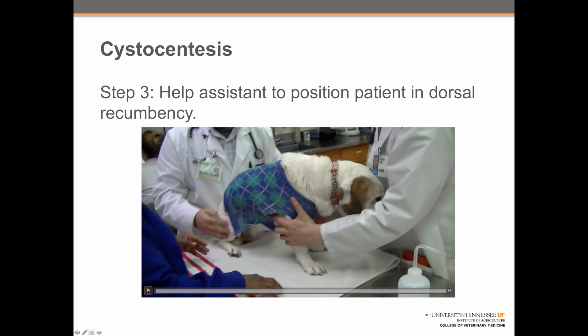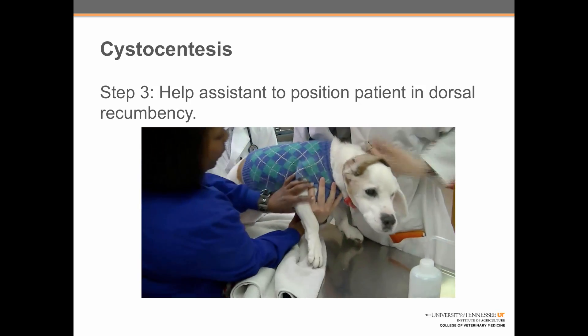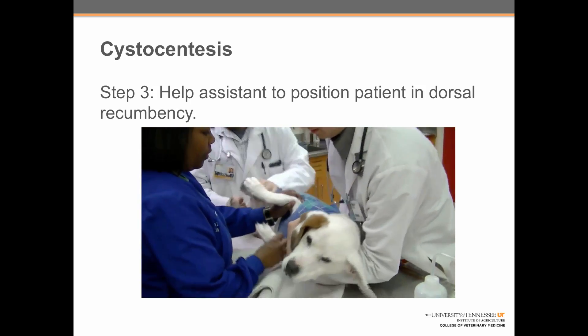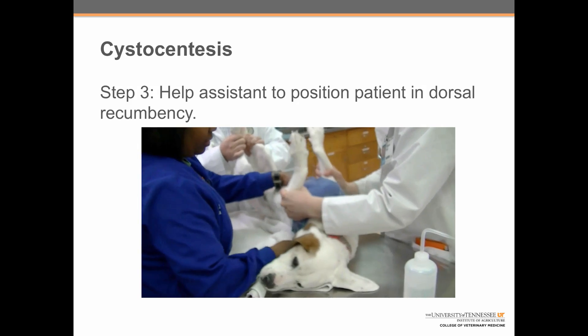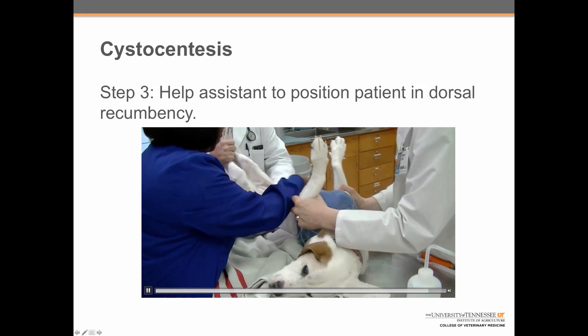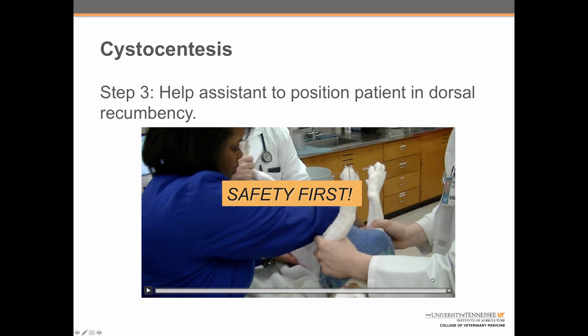Step three: help the assistant to position the patient in dorsal recumbency. Here we can see the assistants working together to move the dog's leg to one side to rotate her up onto her back. Note: the assistant on the front is holding his arm across the dog's neck to keep her from biting or jumping off the table. Remember, safety first.